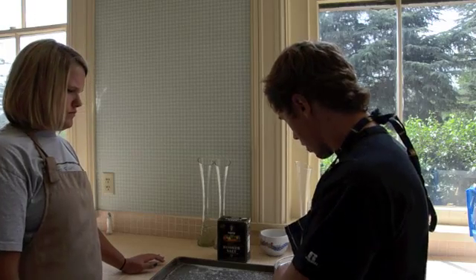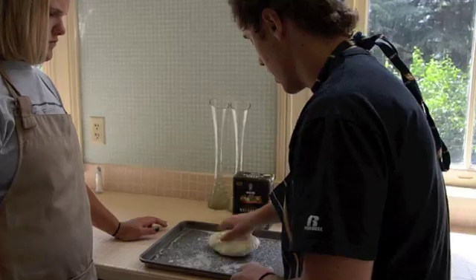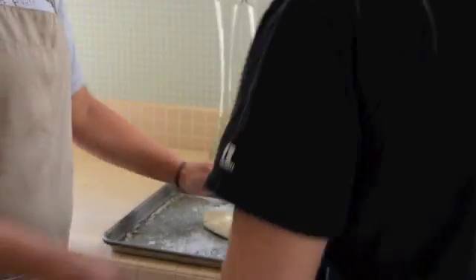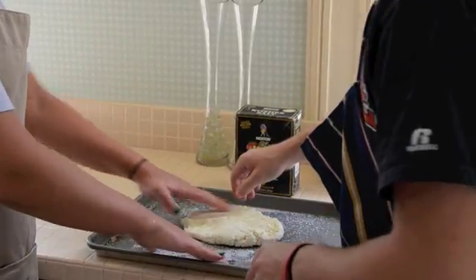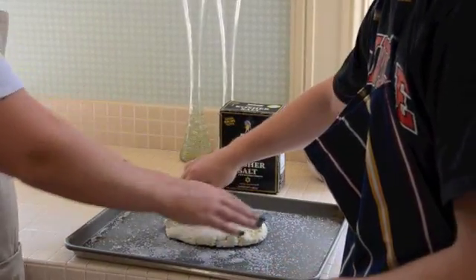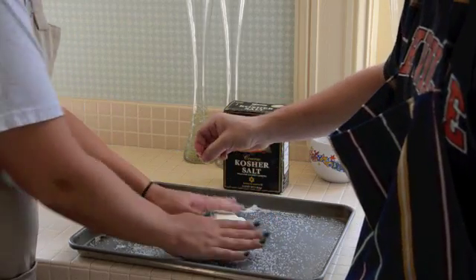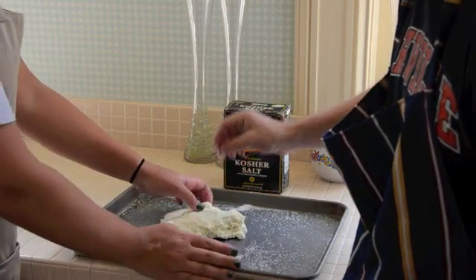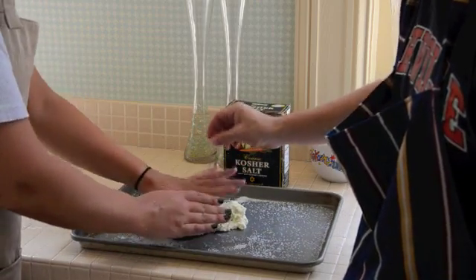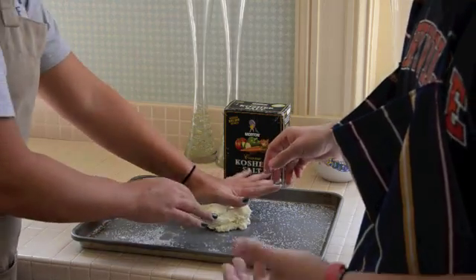We've microwaved it for an additional 45 seconds. The next step is to knead it out and start adding salt. At this point, if you want, you can also add other herbs like basil or oregano to change the taste to whatever you'd like. Sprinkle a little bit of salt and knead it just like before to get all the whey out. It's going to be hot here too, so be careful.